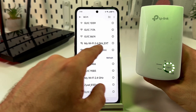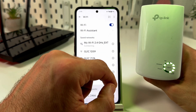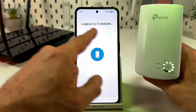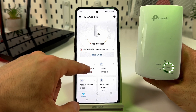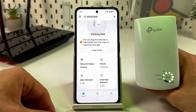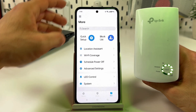Find the new network, named the same as your router's network but with 'EXT' at the end, and connect. Back in the Tether app, you are now connected and can manage your extender with all of its available settings.